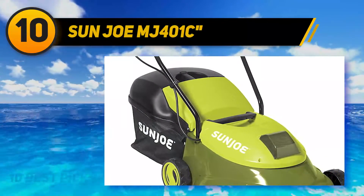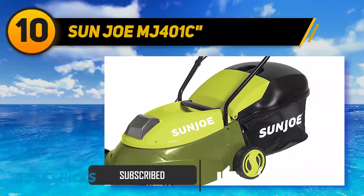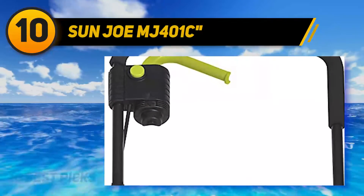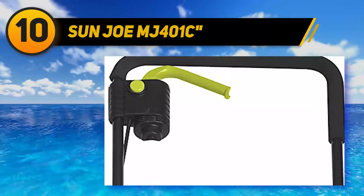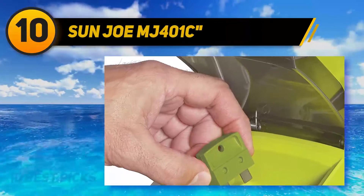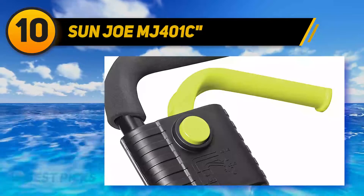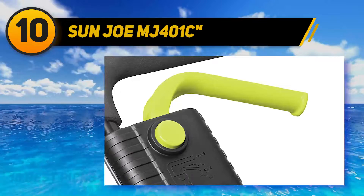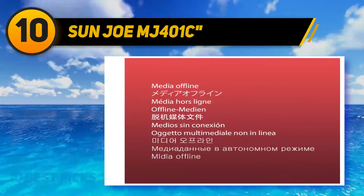The Sun Joe MJ401C is perfect for small yards since it can cut about a quarter of an acre per battery charge. Like other picks from this brand, it's easy to use with a convenient push button start and smooth moving wheels. It features a removable safety key to prevent accidental starts, three-position manual height adjustments, and a detachable 10.6-gallon grass catcher for easy disposal. The pro version comes with a rear discharge chute.